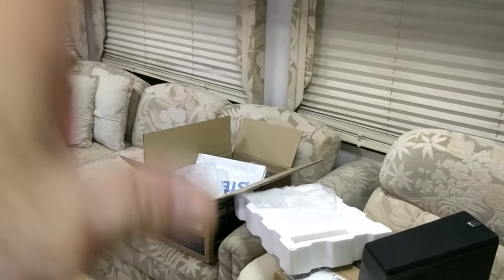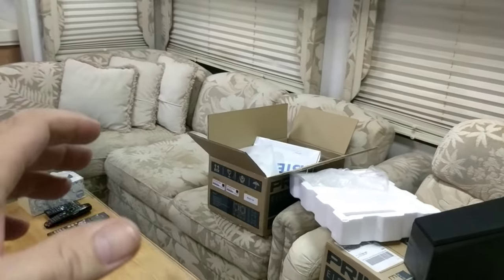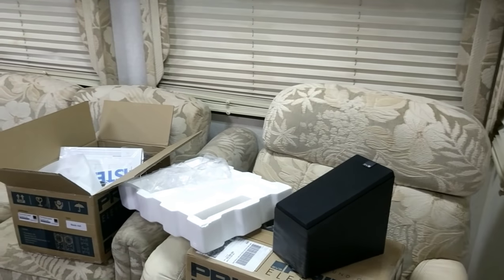I did my 5,000 subscriber video talking about setting up a legitimate home theater inside an RV. Part of that process is mounting these SVS elevation speakers up here. I told SVS about this project — I'm their original affiliate — and they're really excited and supplying all the gear I need to make this happen.